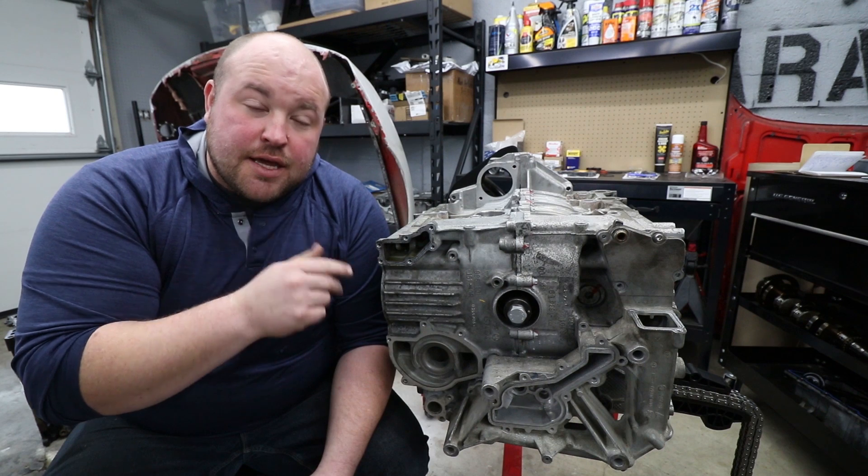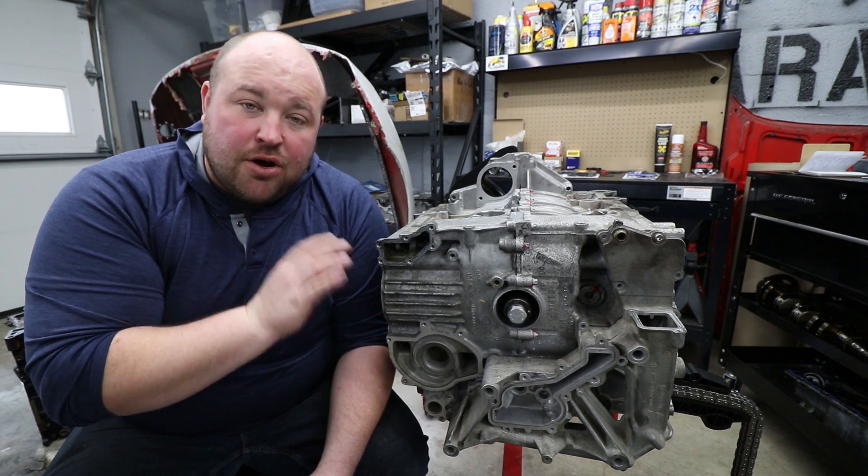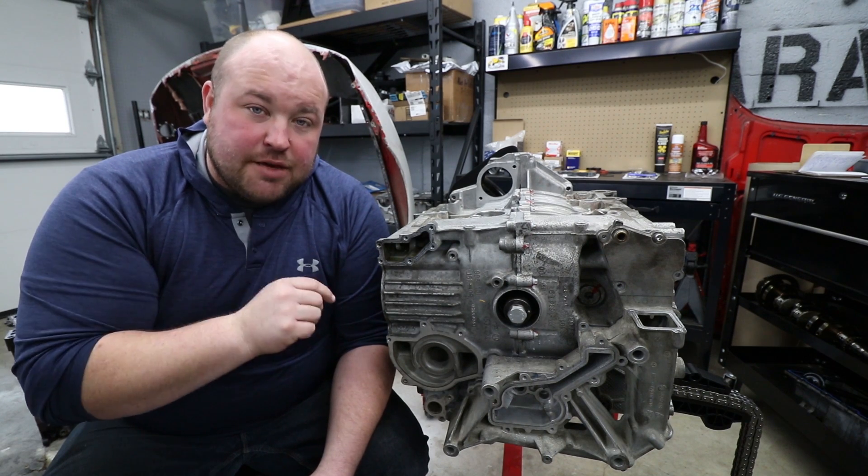So Boxsters, Caymans, 911s, Macans, Cayennes, Panameras — all that stuff. They've got everything you need so check them out.